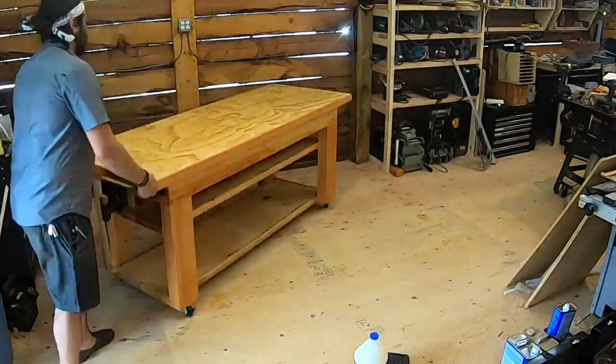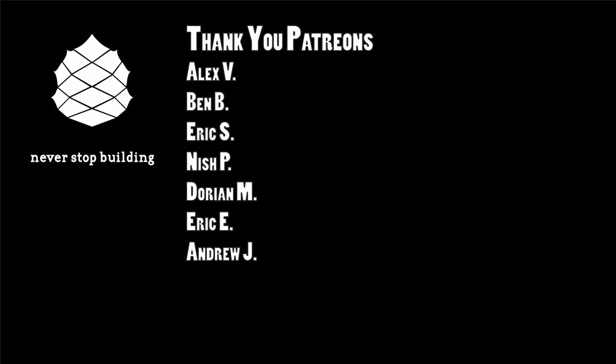Now I can start putting stuff all over the top of it! Hey everybody, thanks for watching. I hope you found this content helpful. Please consider supporting Never Stop Building by clicking the red subscribe button and the little bell so you get notified when I make new videos. Even better, become a Patron where you can get early access to videos, plans, CAD models, and some other cool benefits — click the description below for the link. And always, never stop building.